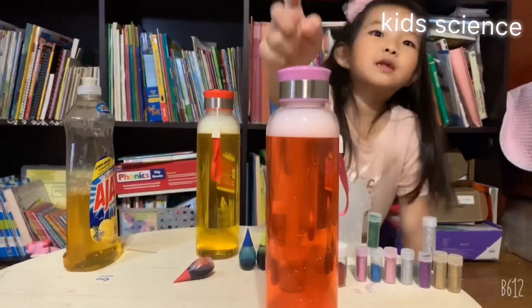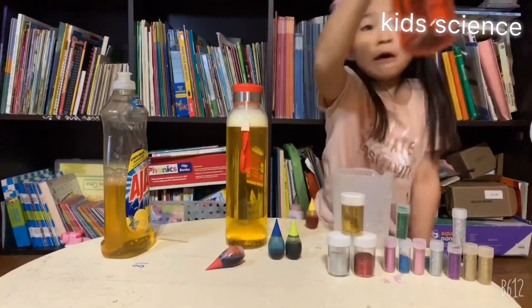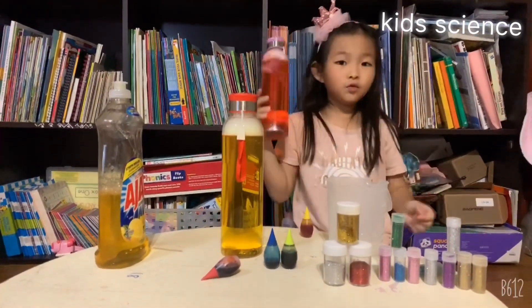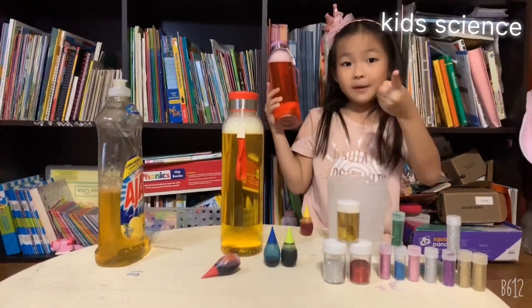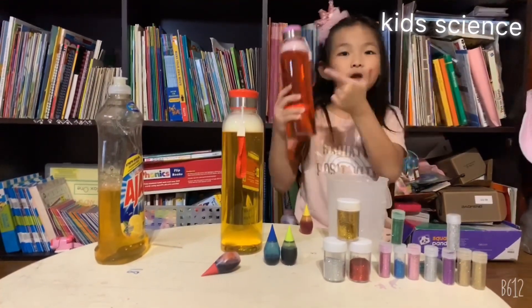Now I'm going to put this in the sink. So I have to pour it down and I'm going to make it one more time. Let's try one more — are you ready? Now I'm ready and you're ready. Let's go start into this one!